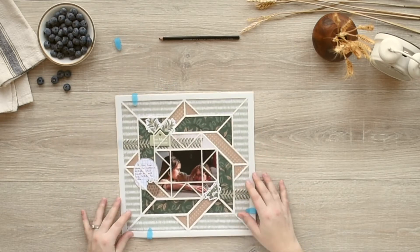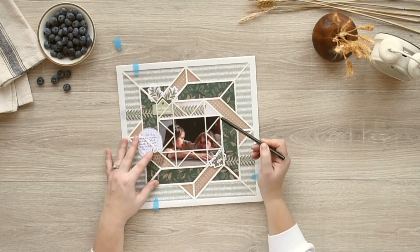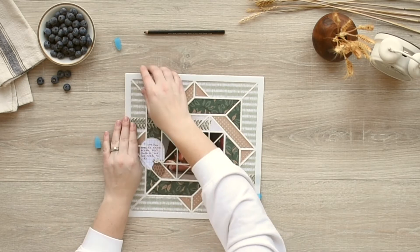place the template over one of the papers you're using. You can use the clips to keep the paper in place and trace the areas you'll be cutting. Continue tracing your papers with a pencil until all sections you wish to use for your layout have been traced.